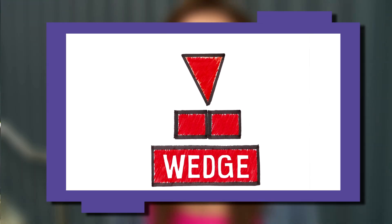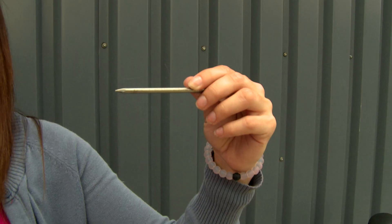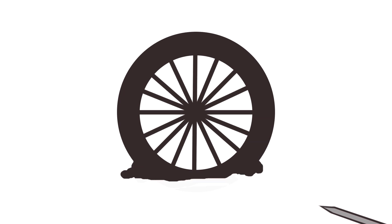The final simple machine is a wedge. A wedge is two inclined planes put back to back. You can use a wedge to push two objects apart. The kind of wedge that I don't want in my bike is this nail, especially not in my tire. A nail would spread apart the rubber material in my tire and make a hole.